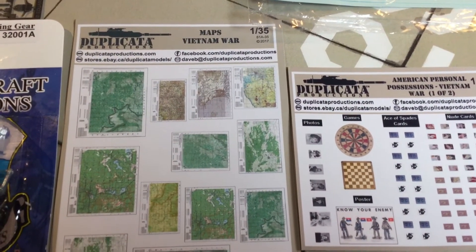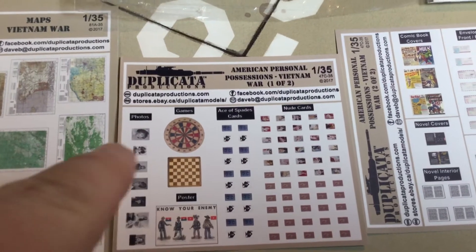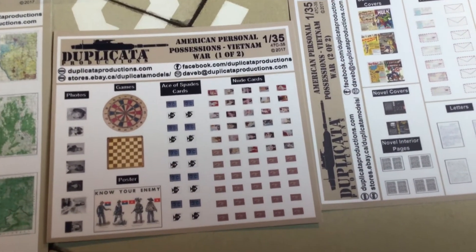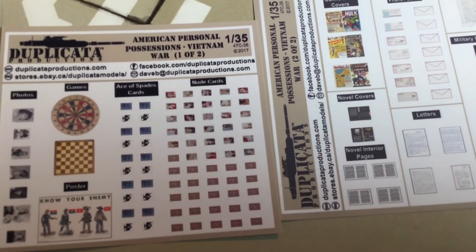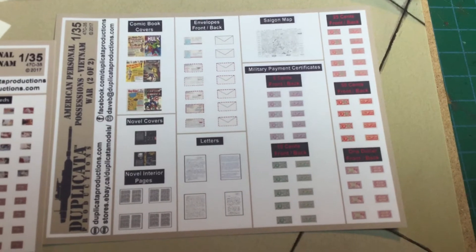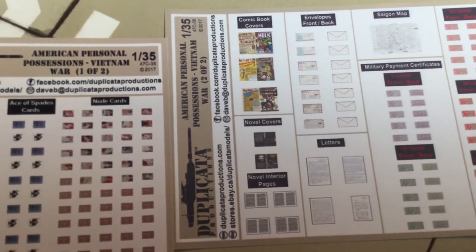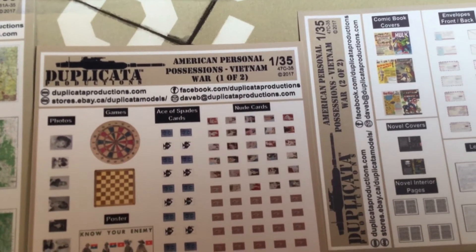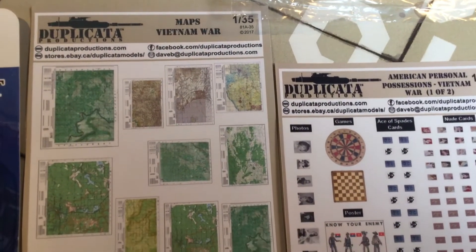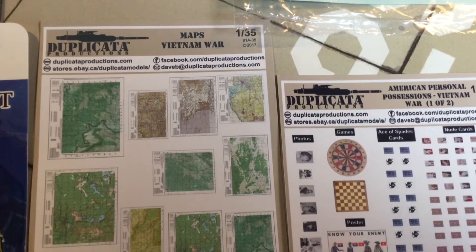Duplicata Productions — awesome stuff. They do these maps and little sets not just for Vietnam-type stuff but for everything. They've actually made me some Canadian stuff which we'll get into when I show you my Leopard diorama — that'll be the next video. These add realism to your models, like little postcards, pictures, comic books. So when I do the diorama with the Thunderchief I'll have like a letter in the window or something — adds that personal touch. I'll leave a link in the description. He has things in many different scales — maps and such that you can fold up and put in the pilot's hand. This particular set is for Vietnam, 1/35th scale, so it's perfect.